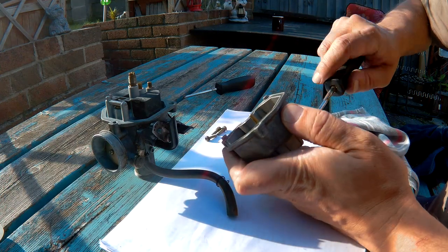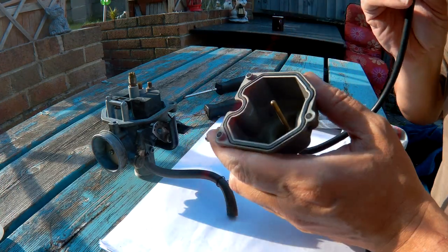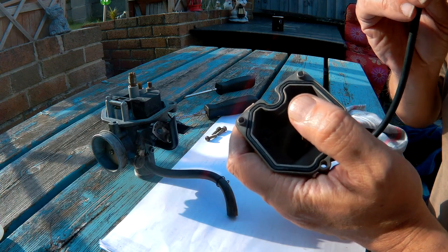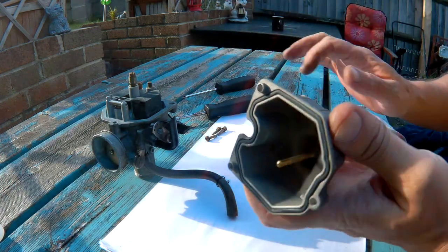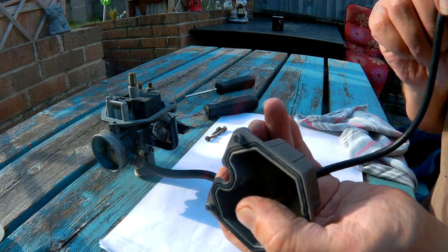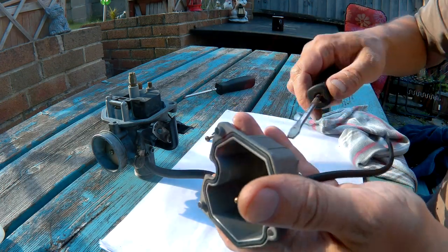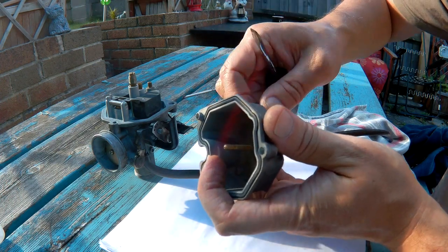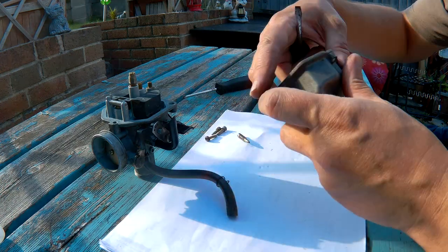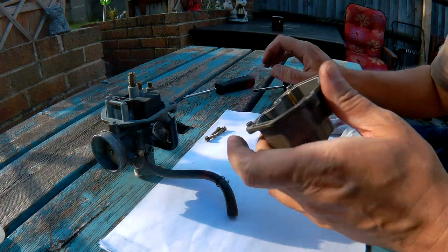Working on a bike is a lot easier than working on a car, on these small bikes anyway. The overflow is nice and clear, and it's clean in there.